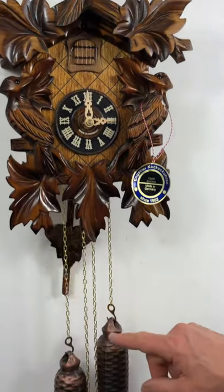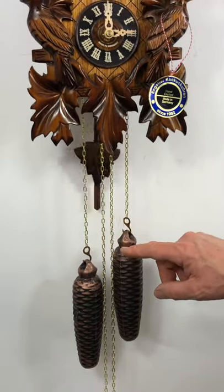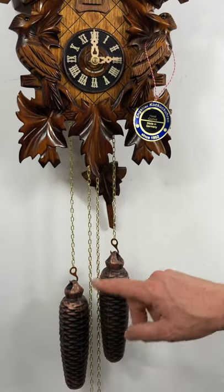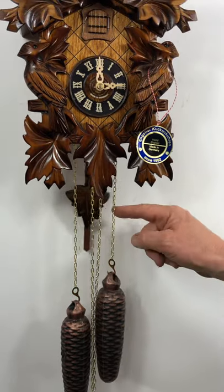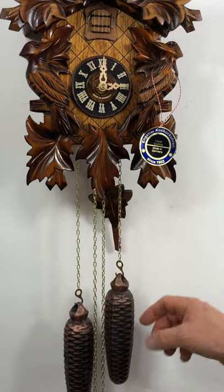The weights are what power the clock. The one on the right is for the cuckoo — you'll see this move down. They both move down about twelve inches in twenty-four hours. This weight is for the clock and operates the pendulum and the hands. This one is for the cuckoo.